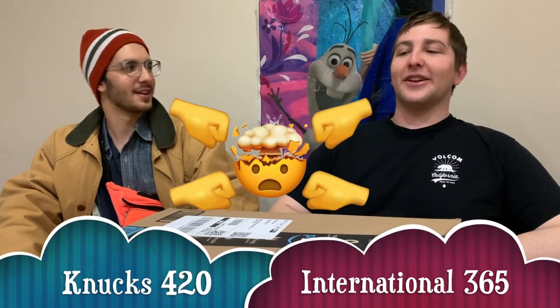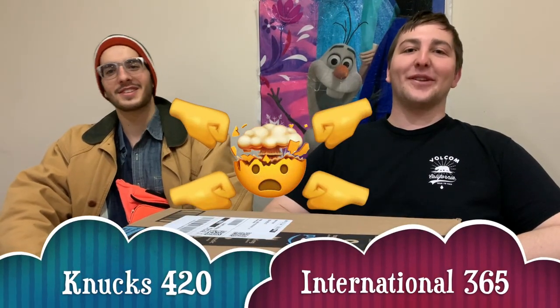We are NUX 420 International 365. Welcome to our first video. This is our selfie stick unboxing and review.